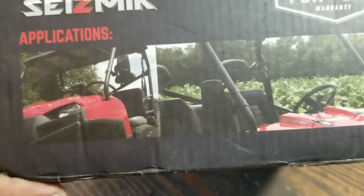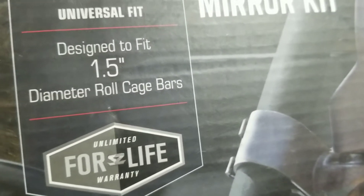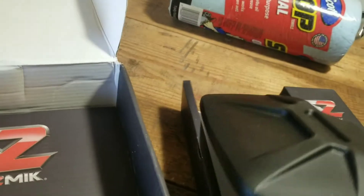All right, here we are — Seismic UTV side view mirror kit. They're meant for a roll cage 1.5, but we're going to do things a little different. We're going to mount them on a 2001 Polaris Ranger crew. We don't need the instructions because we're going to do something a little different, but here they are.